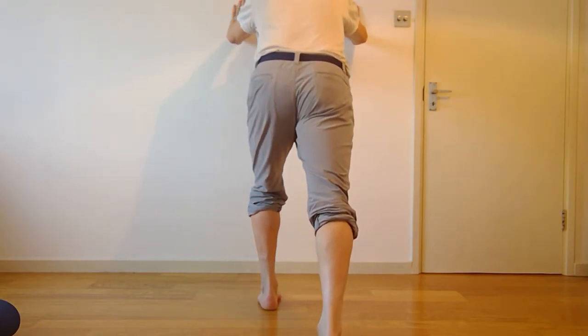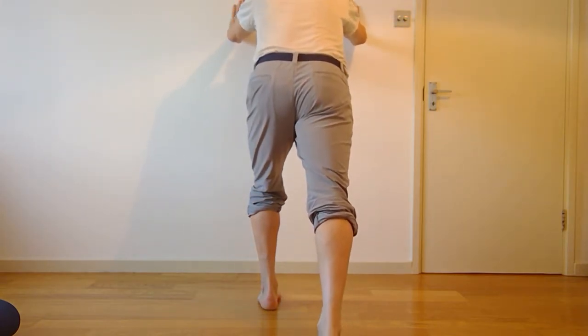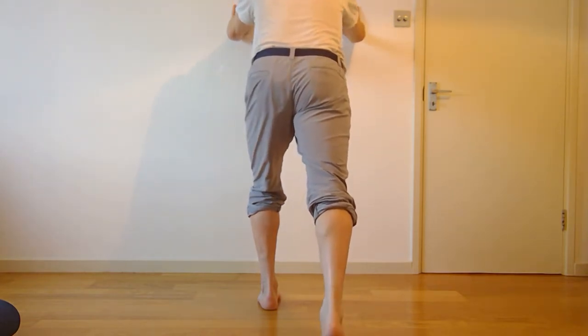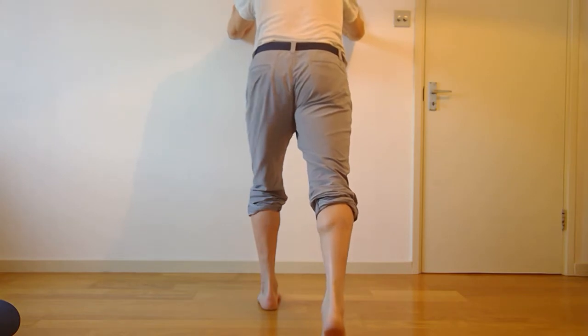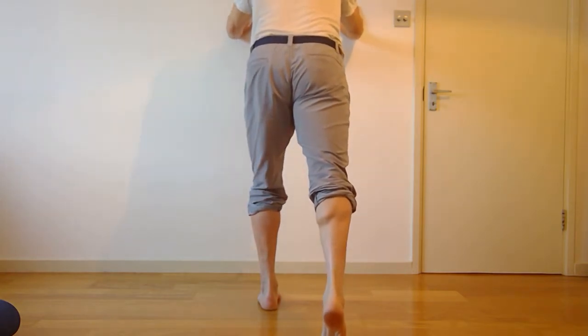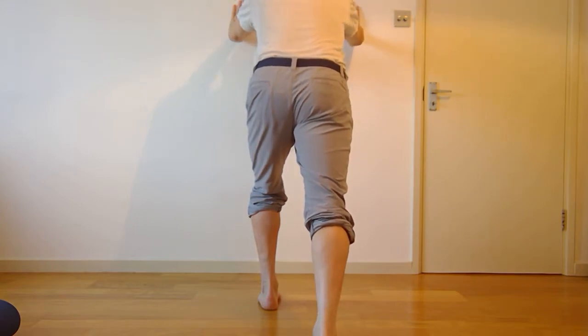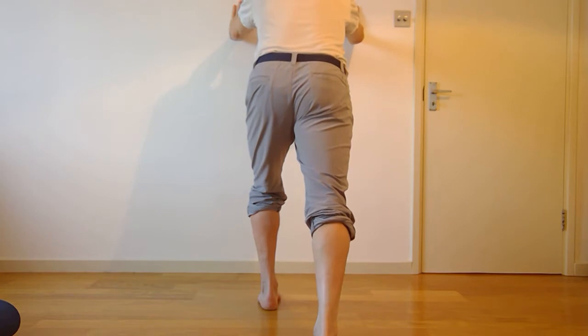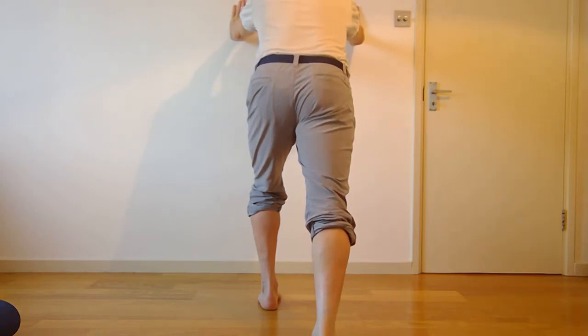So I lower the heel down, then allow that heel to rise and lower that heel down again. My chest is travelling up and down, my belt buckle is travelling up and down. So I've got some strength work and some stretch work going on. You could choose just to hold the stretch there as well.